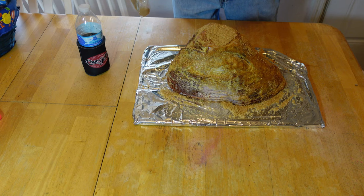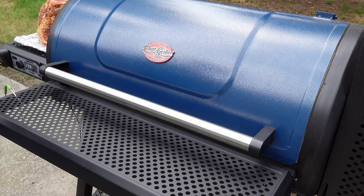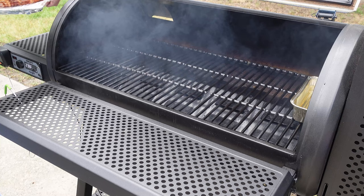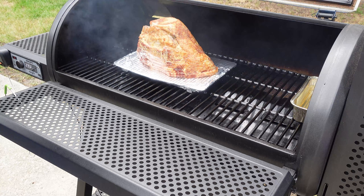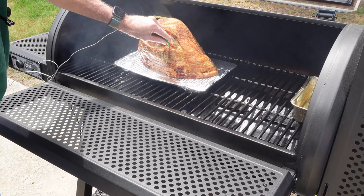The char griller is fired up to 235, been holding that way for about 30 to 45 minutes somewhere around there. Let's get ready to get this ham on here. I don't know if you can see it or not, but I got a water pan over here on this side. Look how that glaze just melted into that. There we go.